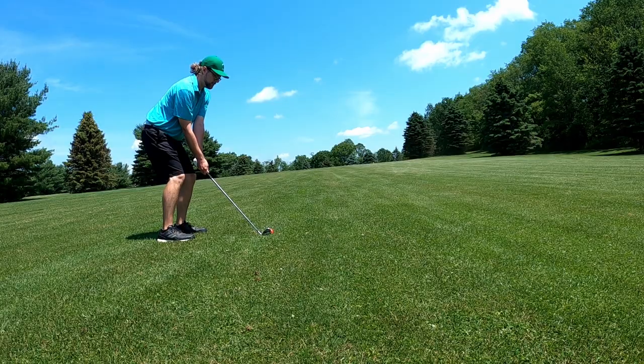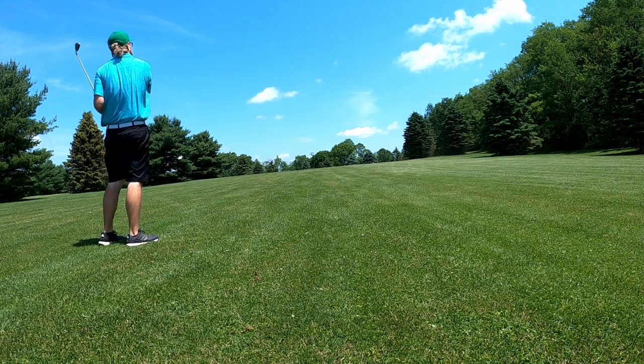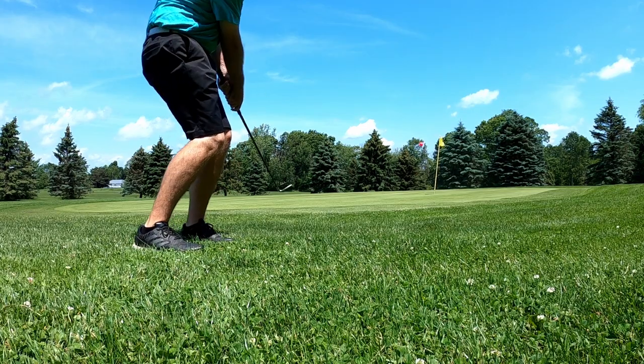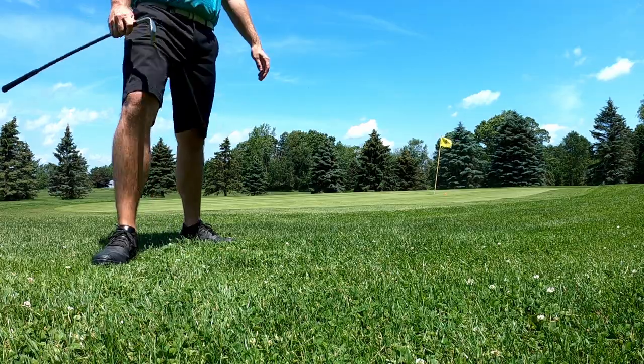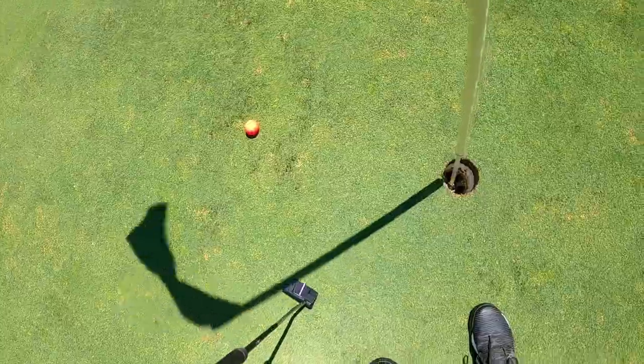Really good contact with everything but the driver so far today. Next up is a medium-length par five — big dog, dogleg to the right at the end. If we keep it in the fairway we have a very good shot at making par. Mid-par there too, so that's really good.